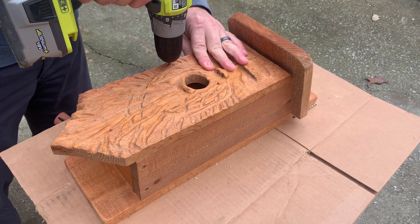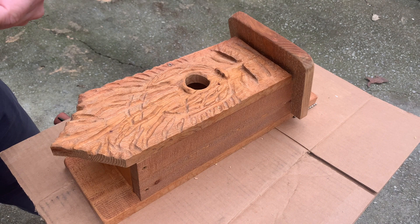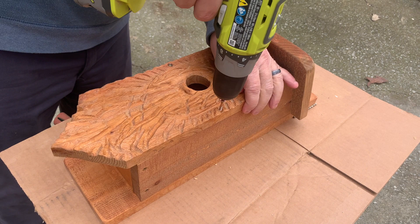All that's left now is to attach the wood spirit to the birdhouse body. I pre-drilled two holes and I'll be using two number eight, one-and-five-eighths-inch wood screws and some Titebond III wood glue.